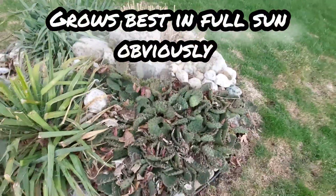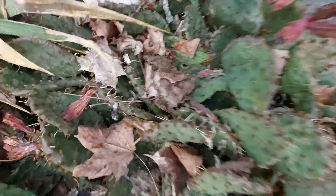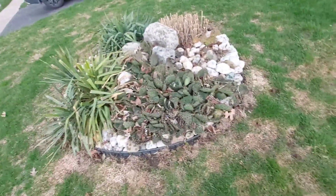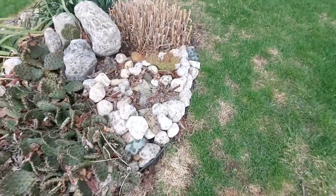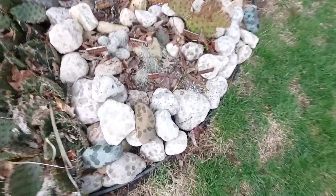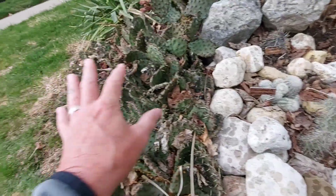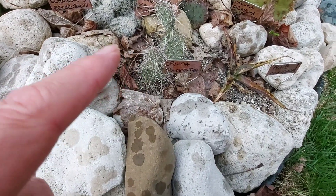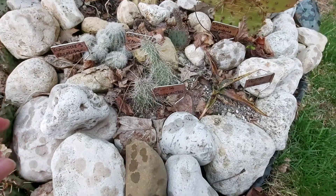A slope is preferable, and keep it away from pets and children obviously, because as you can tell, these spines are pretty fierce — I've gotten poked a few times, it's not fun. Along with that, I also have different varieties of cactus. I've got Opuntia polycantha right here. None of this is protected — these are natives.